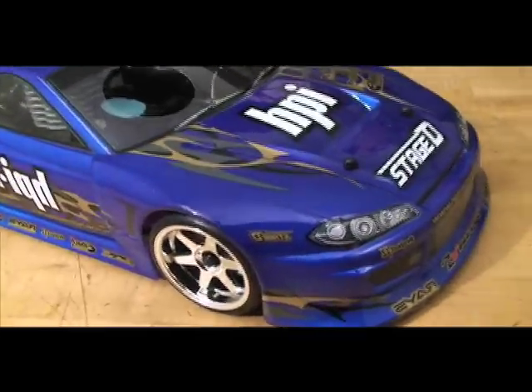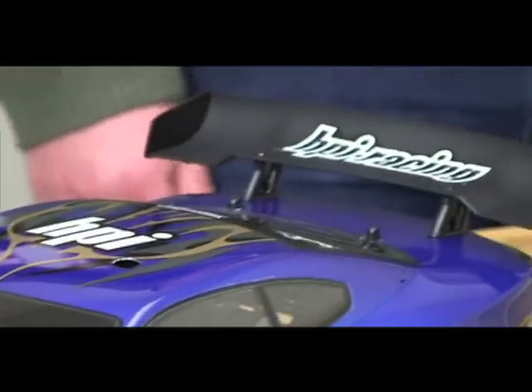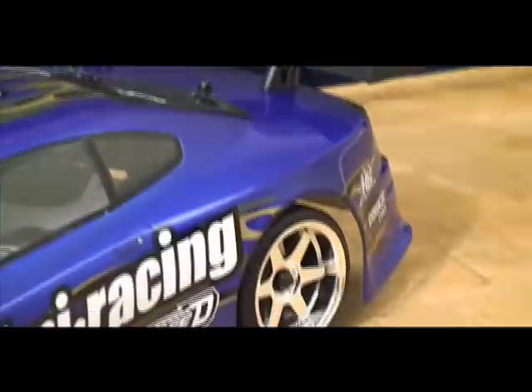This car is great for someone just starting out. The chassis is completely assembled, the tires are glued onto stylish six-spoke wheels, and the great-looking officially licensed bodies are already painted and detailed for you.